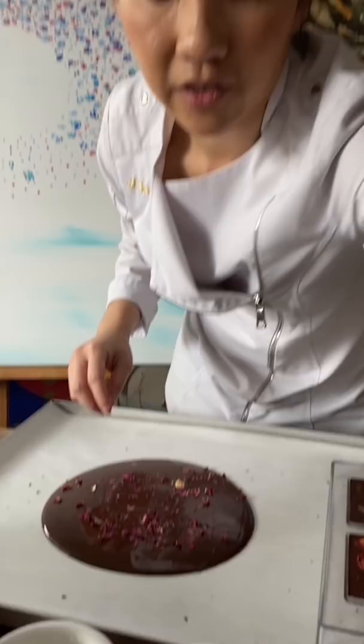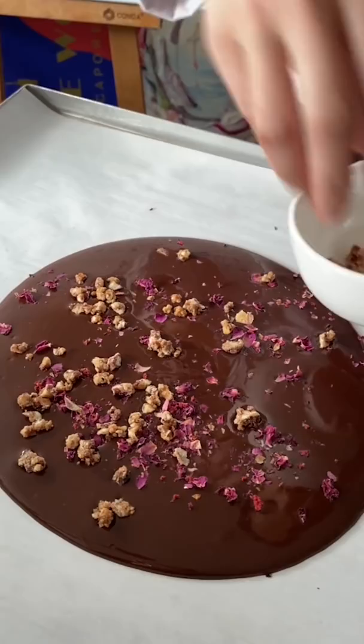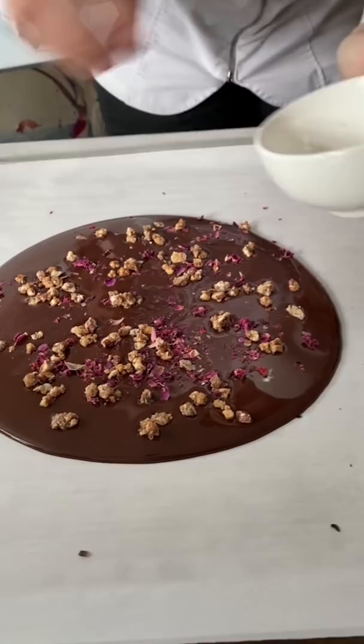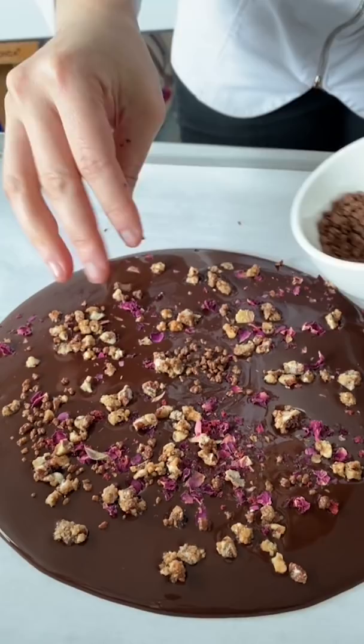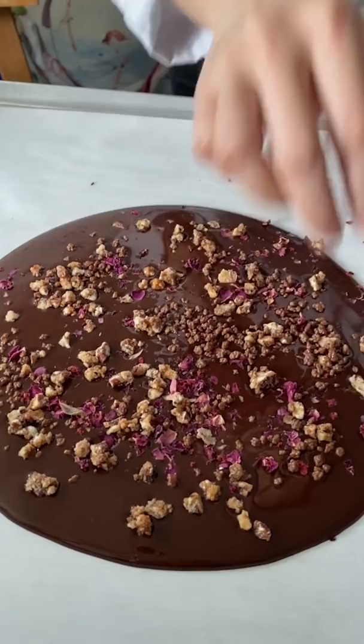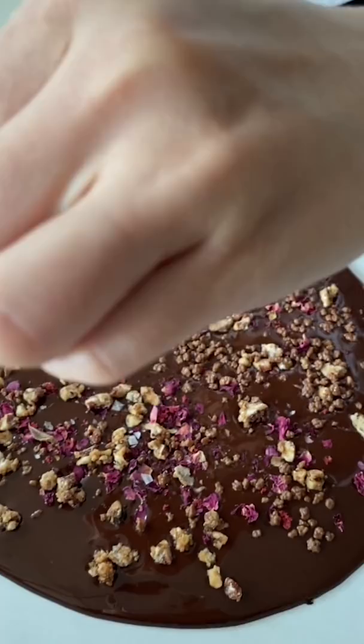Then I've got caramelized pecan. All you need is baking paper at home and you can just pour the chocolate over it. Adding chocolate popping candy as well — super beautiful. Flavor is so important in a chocolate bar. And lastly, sea salt — I use this flaked sea salt — just crack that over the top.